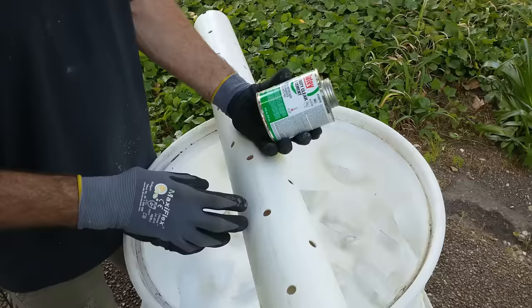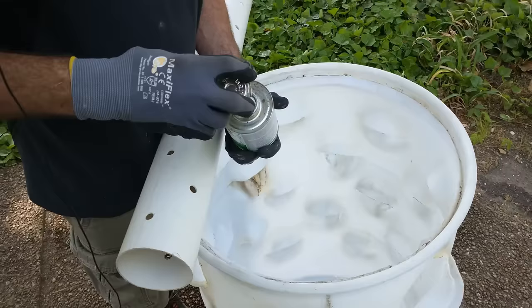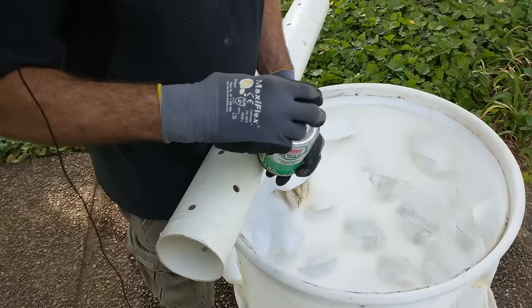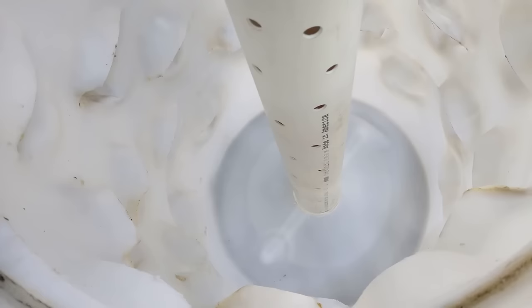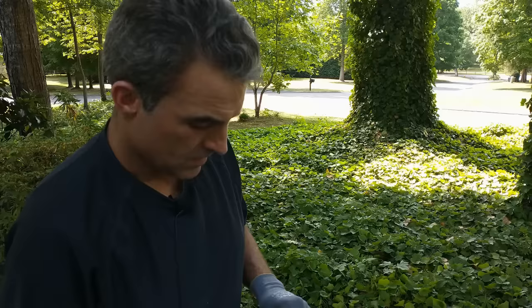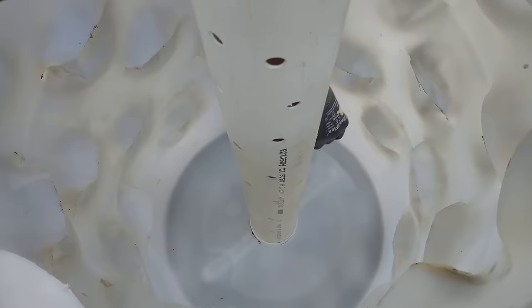We've got some heavy-duty clear PVC glue. We're going to glue this pipe into our fitting installed in the bottom of the barrel. You don't have to put a lot of glue — it's not handling pressure, so just go around this pipe two or three times to get a good layer. Push it right in and give it a twist. You can reach down and wipe off the excess glue. Now I'm going to take a Sharpie and draw a line where the pipe is at the bottom of the tank — I'll show you why.